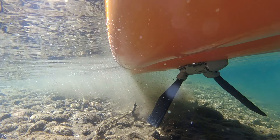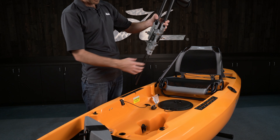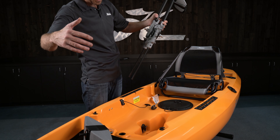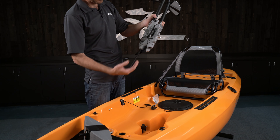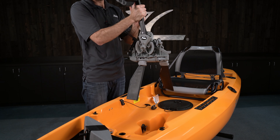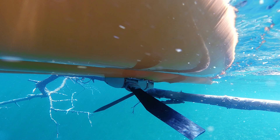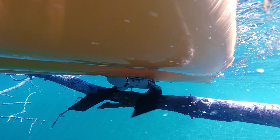The kick-up fin feature on this drive is ready to go out of the box. If you impact the bottom, a fin can snap away. To fix it, all you have to do is keep pedaling — the fin actually wants to drive itself forward and will lock back into place automatically.